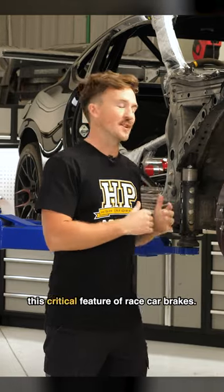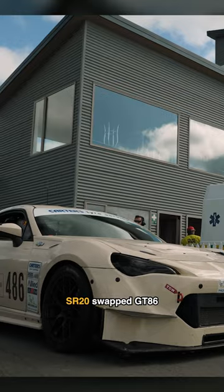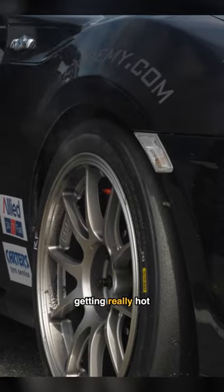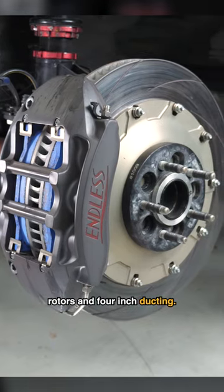People don't actually understand this critical feature of race car brakes. This is our 650 horsepower SR20 swapped GT86, and the front brakes have been getting really hot despite these big Endless calipers, rotors, and 4 inch ducting.